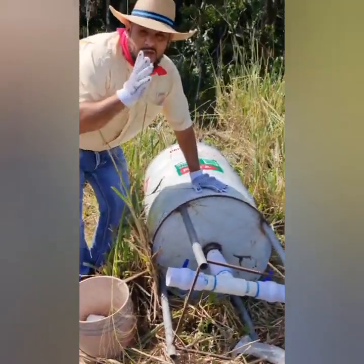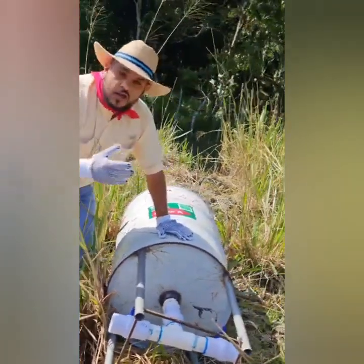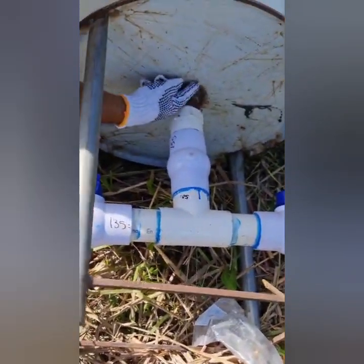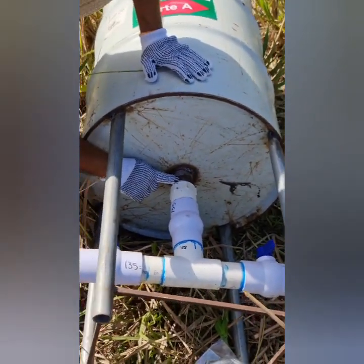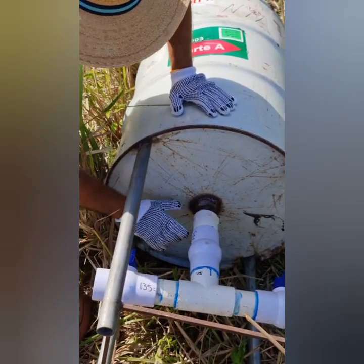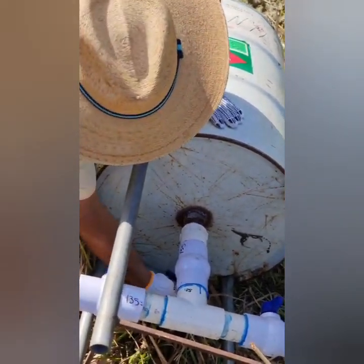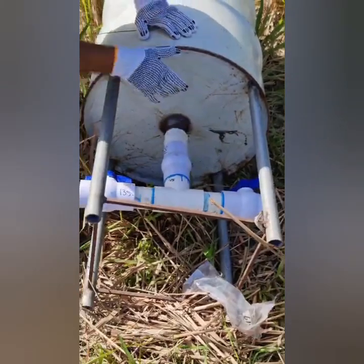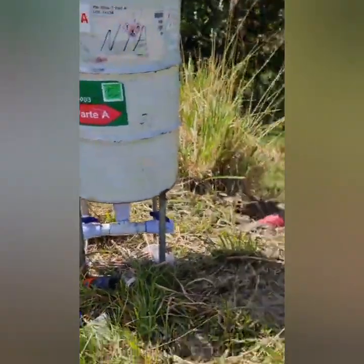We buy a barrel. A hole is made at the bottom end of the barrel. A nipple with three threads is placed at the end. We connect female connectors to connect all PVC pipes. The first components are three stopcocks and three PVC nipples connected in a T at 90 degrees.